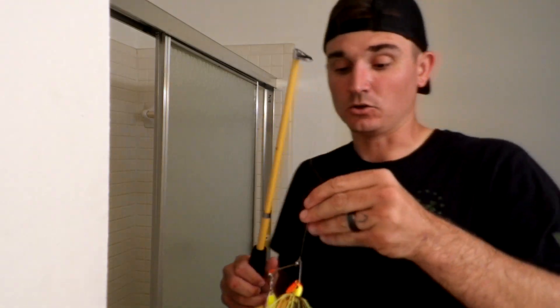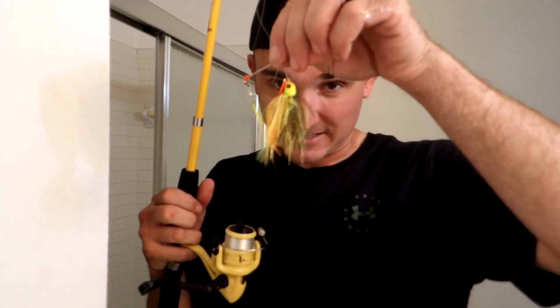The next lure I'm showing you how to use is the spinnerbait. It's supposed to imitate a swimming fish. You can jump these up and down like other jigs, or use it like the Texas rig.